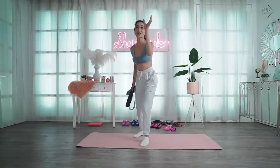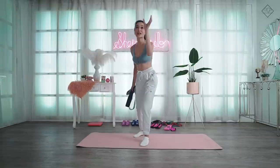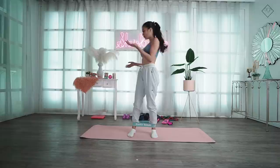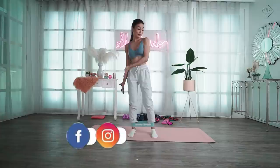Ready na ba kayo? Remember to train smart, engage the muscles, and feel the purpose. My mini bands, I got them from Booty Bands Philippines. From time to time I'll share with you where I bought things — for example, my workout clothes, my yoga mat. It's from Vibreactive Philippines, and then some of my equipment.